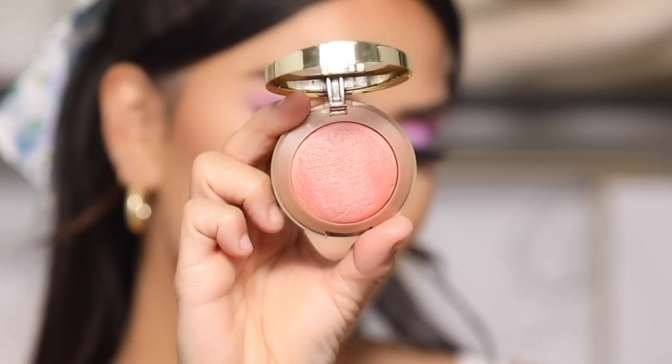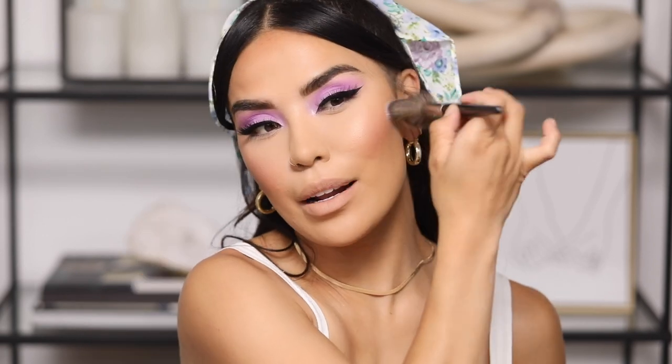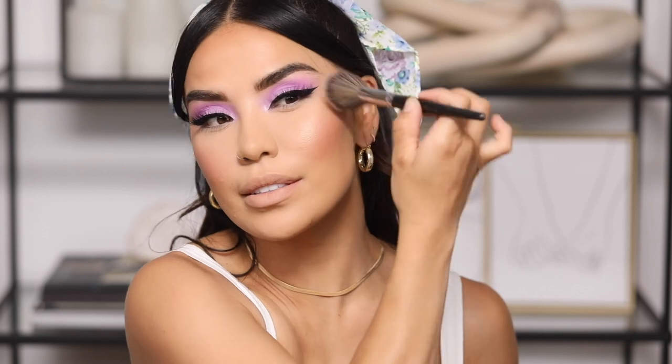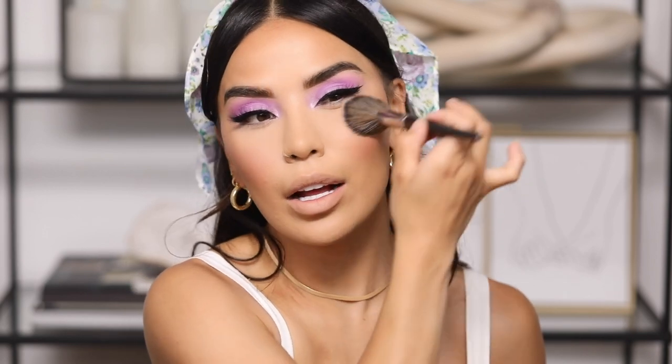For blush I'm using the Milani Baked Blush in shade 05 Luminoso. I hit it right on my apples and work back into the bronzer — it instantly brightens up my face. The formula is really nice: doesn't skip, not chalky, just bomb. Do not sleep on Milani.